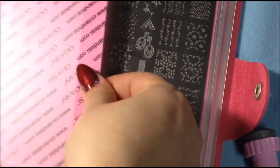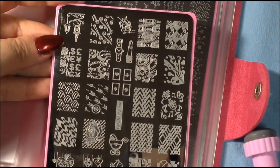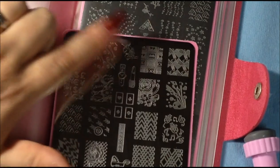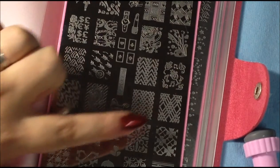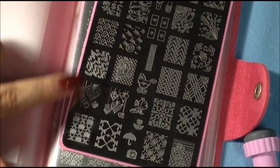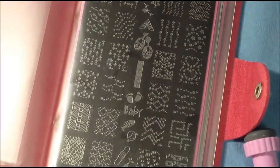Plate number eight has a little girl with what looks like a birdcage, some flowers, a little lipstick and a watch, a little cupid, hearts, some random images, musical notes, geometrical patterns, something that would work well for Valentine's Day as well as Christmas, some weather items, and some flowers.